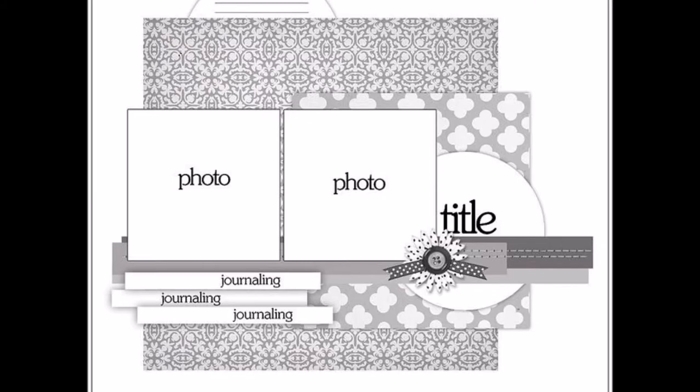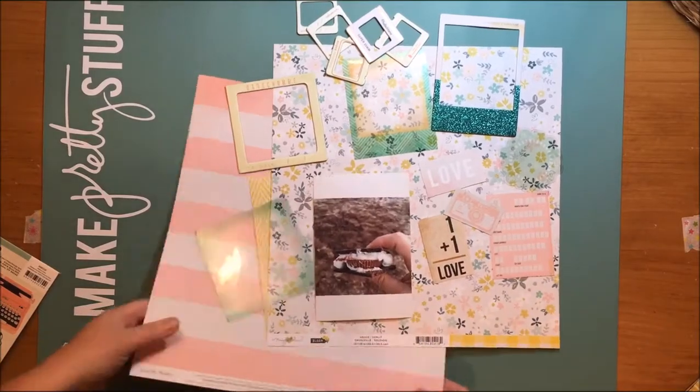This is the sketch that I'm using and you'll see very quickly that basically all I have left are the two blocks of paper. Once I started to work I kind of went out on my own, but here's the sketch for you from Sketchy Thursdays.